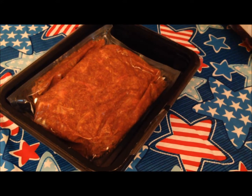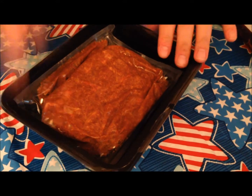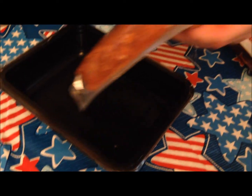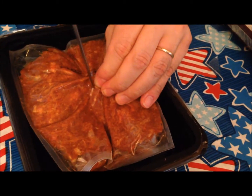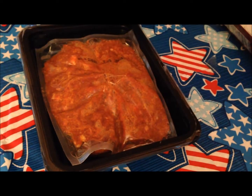Then you cut a slit in the center of the pouch and place it in the tray. We're going to cut a slit in this pouch — this is refrigerated; if it's frozen, it says for best results to thaw it out. I'm just going to cut a little notch in the center to let the steam out.